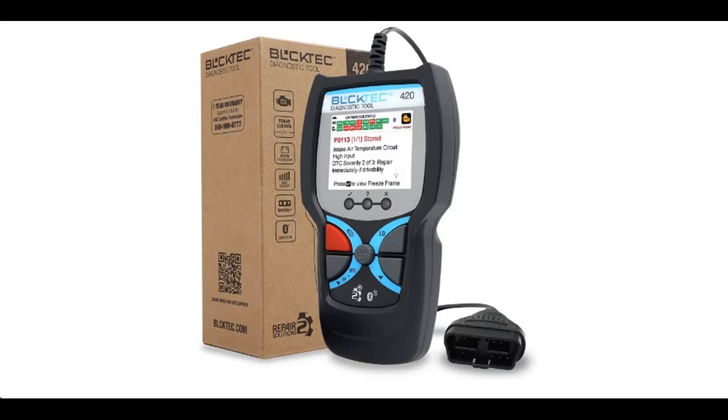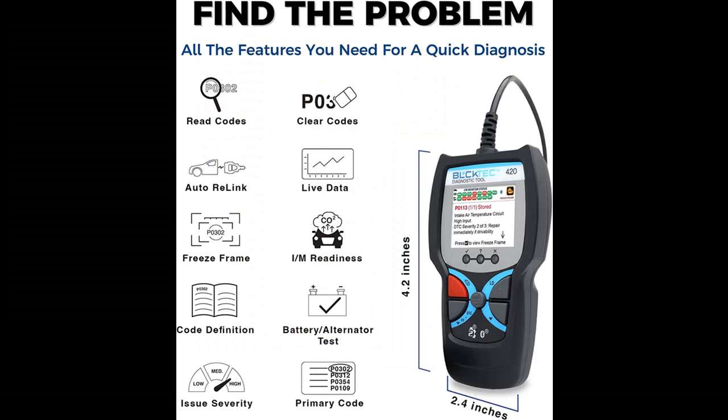Find or read reviews that people are talking about Bluktech 420 Bluetooth OBD2 Scanner Diagnostic Tool Vehicle Code Reader and Scanner for Car. Get early reviews on products that have few or no reviews, helping shoppers make smarter buying decisions.